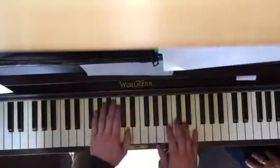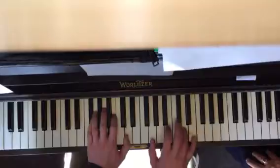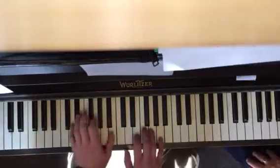And there's one part where the hands overlap.